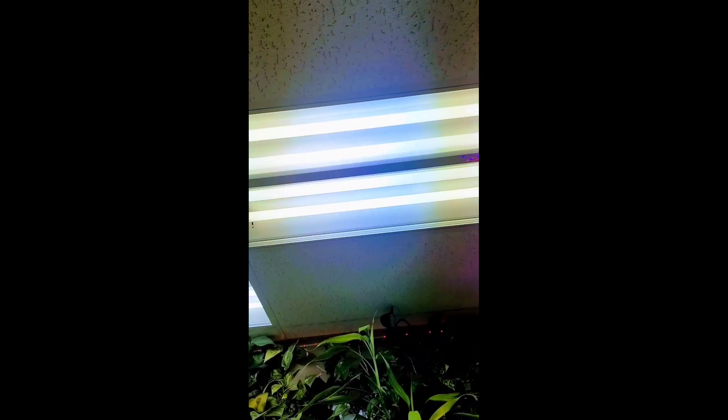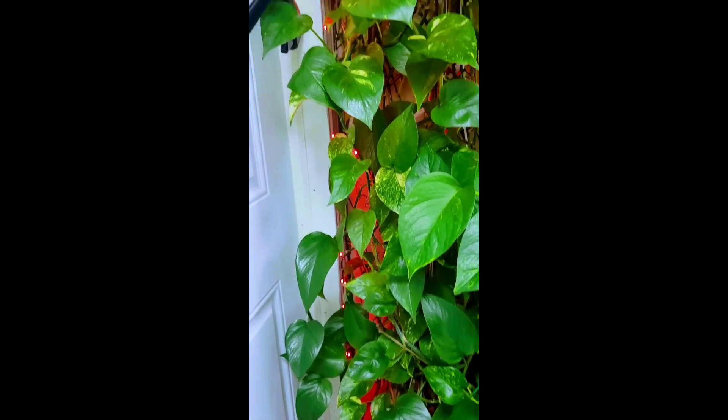Thanks for connecting with me. I really like my plants — they are very beautiful. Thank you very much!